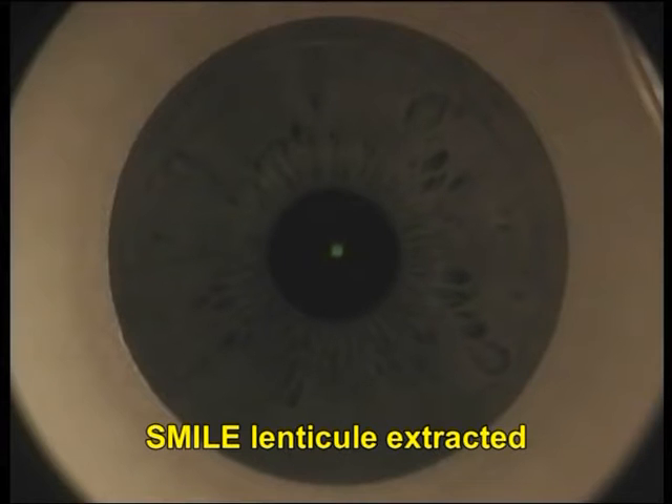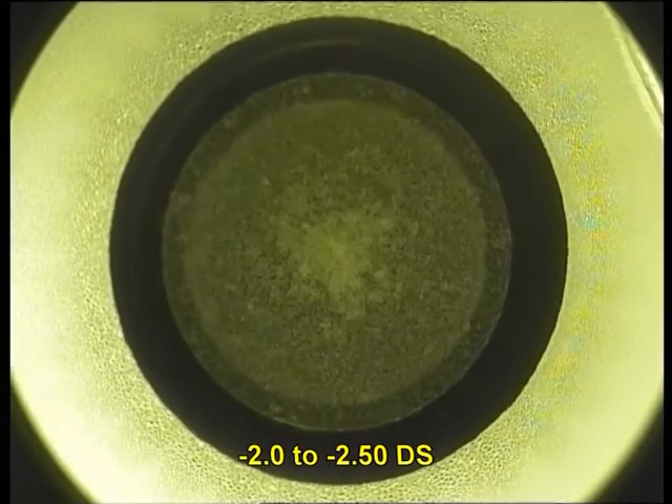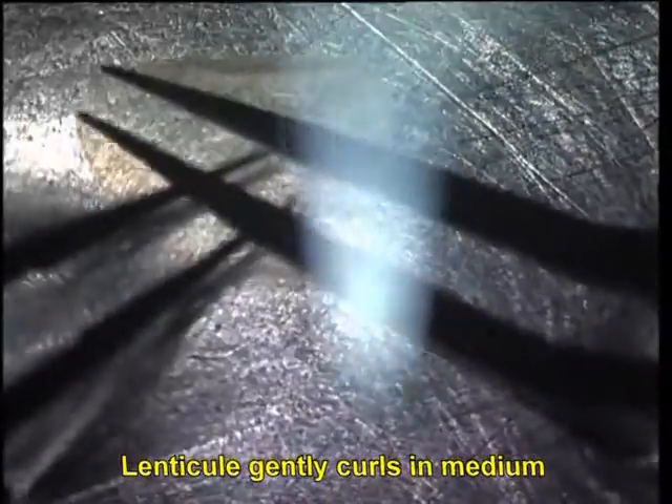You can see here that SMILE treatment is being done for minus 2 to minus 2.5 diopters. The inlay is extracted and marked so the anterior site can be identified later on. It is stored in Optisol.